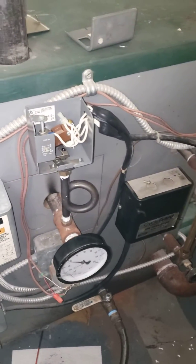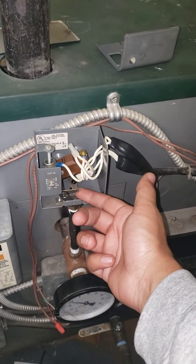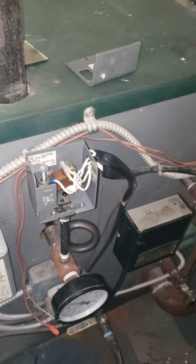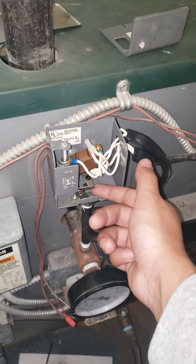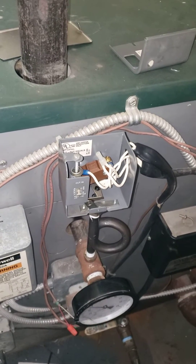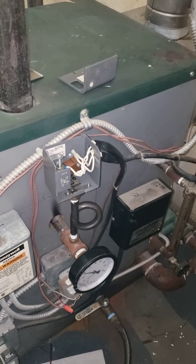I'm having this issue where my boiler doesn't cut on unless I lift this lever right here on the pressure troll. It's supposed to be on right now because the thermostat is calling for heat, but it's not turning on. But watch what happens when I lift this — there it goes, it kicked on. It's weird, I'm not sure why that's happening.